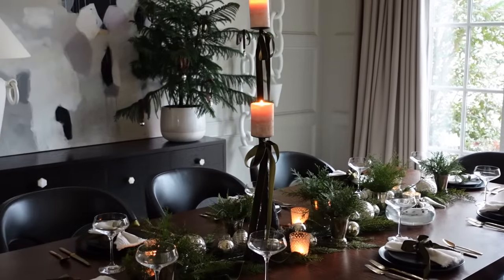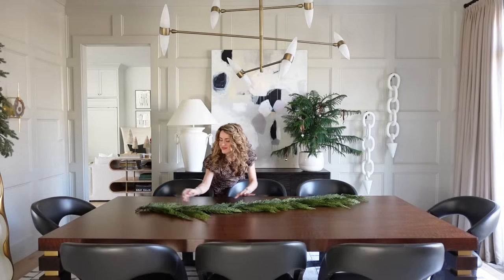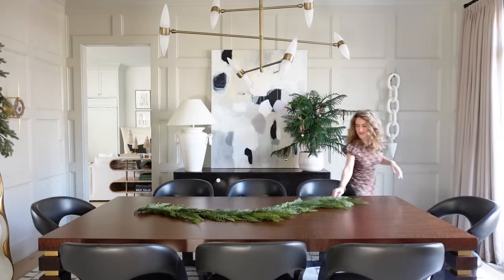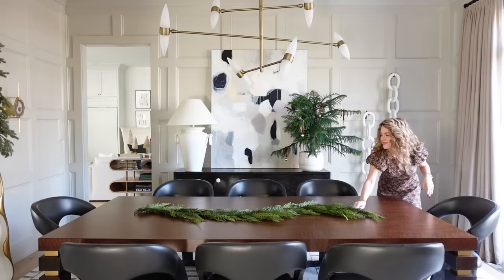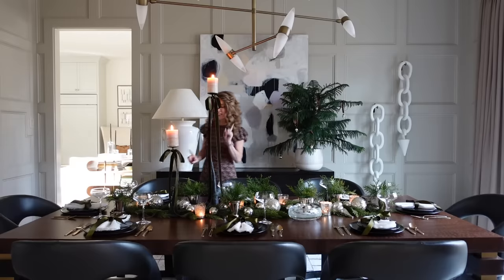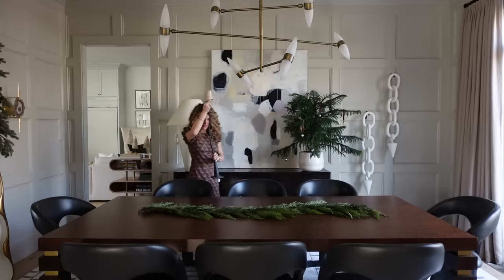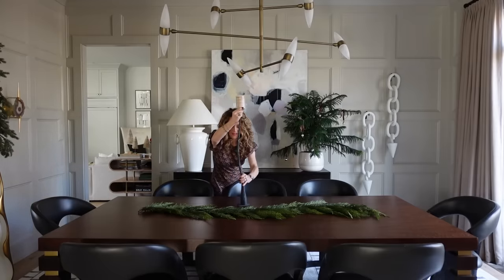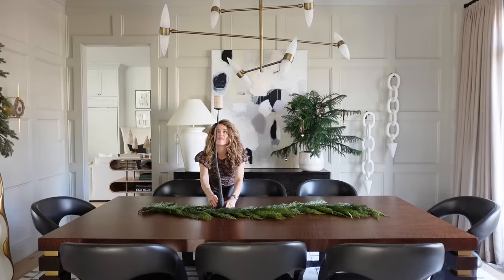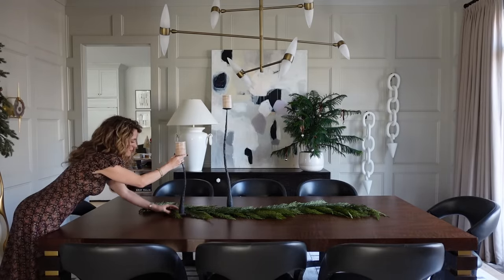The first thing I started with was cedar garland. I love to put a base of cedar garland down the center of a table — it adds beautiful greenery and it's a great base to build on. Next I added these fun candlesticks from my Ashley Childers home collection. They're the chiseled candlesticks and they add so much uniqueness to the table. They're unexpected and beautiful and they don't block the sight lines from one side of the table to the other.